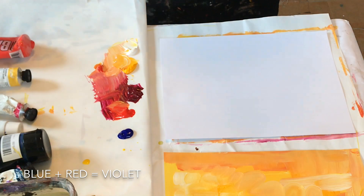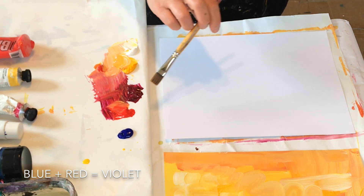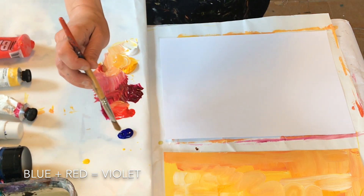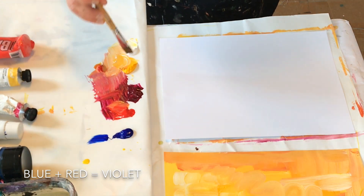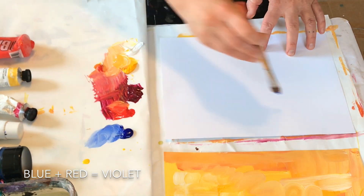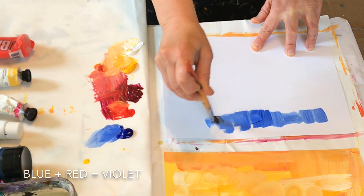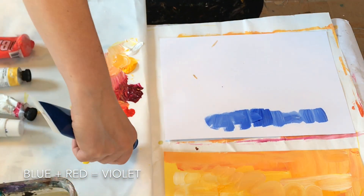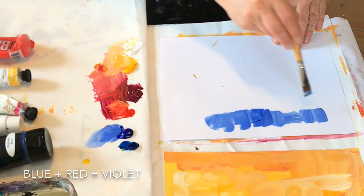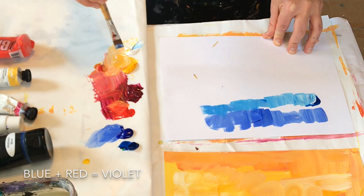Now I'm going to experiment with mixing different purples and different violets. To get that I would mix blue with red and white. This is phthalo blue — it's a very dark pigment. Actually, this is the ultramarine blue, and you can see how these two colors differ. This is phthalo blue. You can see there's a little bit of a difference between those two blues.